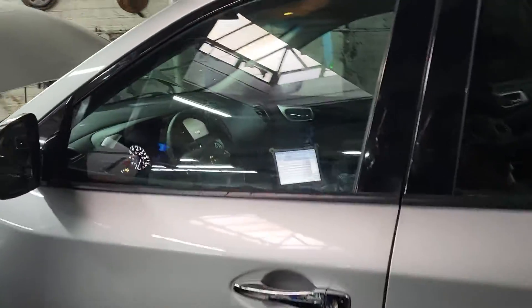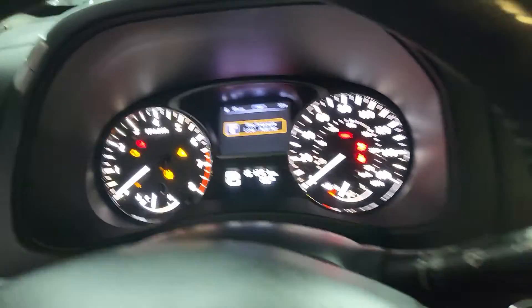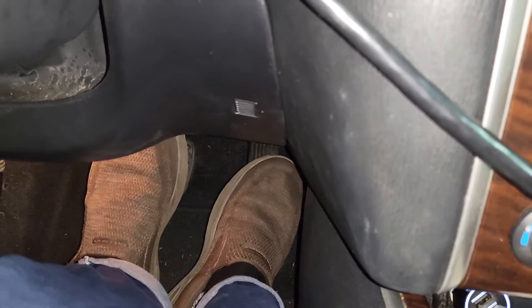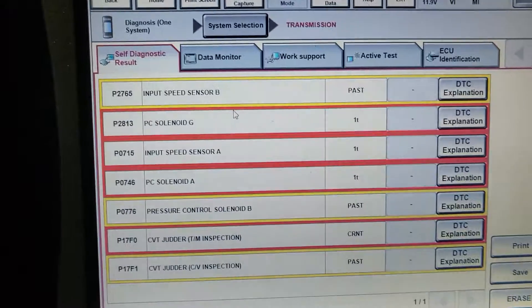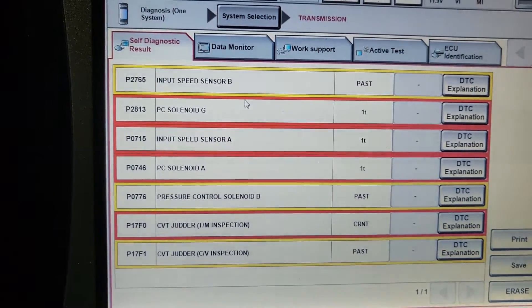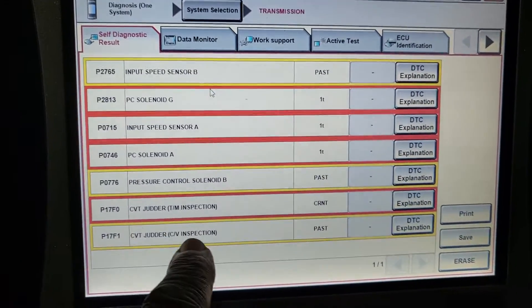So let's go ahead. We are trying to read the code and see what's available. I know the judder code is one of the big codes that's giving us a hard time. You need to be careful, because you need this space to be there, and be sure that that is the OBD2 — don't touch it. Here we have a lot of codes: input speed, PC solenoid, PC solenoid — a lot of codes here. And the last one is the judder code here.